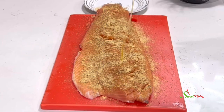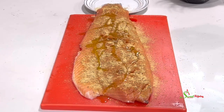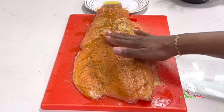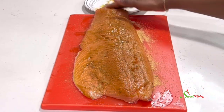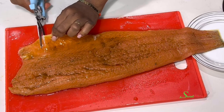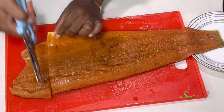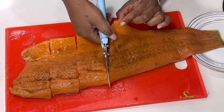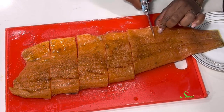I'll drizzle some olive oil all over it — you may use any oil of your choice. I'll rub it into the fish beautifully. You can wear gloves but I'm a home cook so I don't need them. Once I'm done marinating I'll cut it into my preferred sizes using my kitchen shears, because I love to use them for everything. You could use a knife instead.